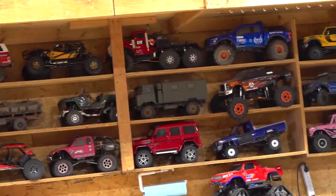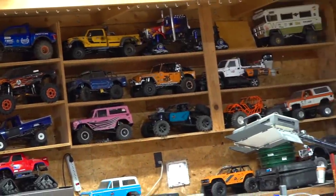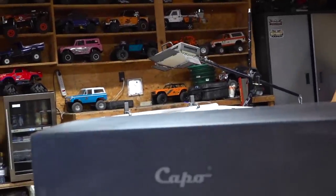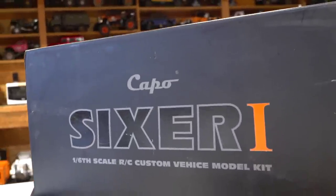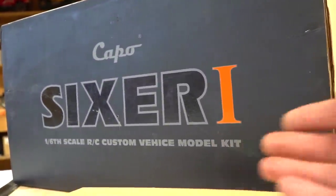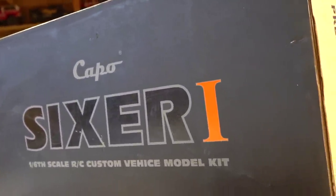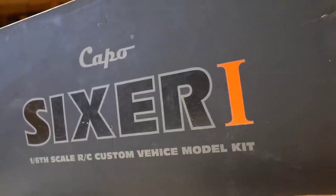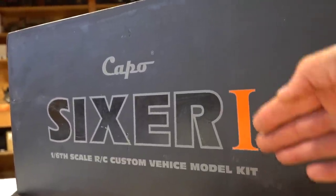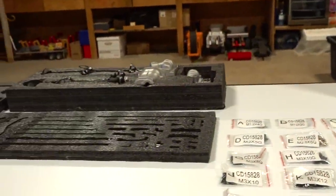Yes, my friends, I have definitely been able to do many builds over the years, and several of them have been with Capo Racing. Today I finally get to go and get started on my Capo Sixer One, a 1.6 scale RC custom V-Heist model kit. After six years, is it a coincidence that I get to put together a six scale called the Sixer One? I think it is, and let's go over here to check out the beautiful parts.